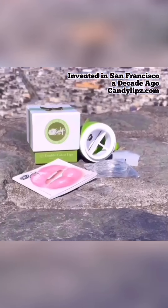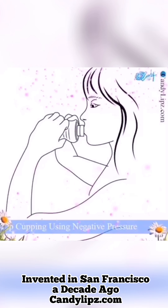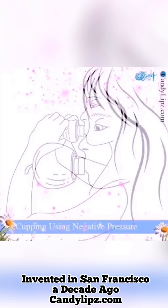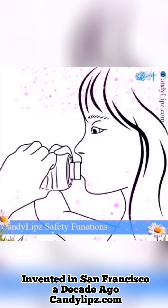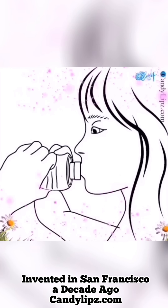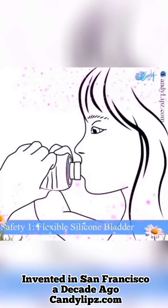The Candy Lips lip plumper is a one-of-a-kind hand-operated lip enhancer powered by an ancient Chinese cupping suction technique that uses negative pressure to enlarge the lips. Candy Lips has a flexible silicone bladder built with a specific firmness safe for lip enhancement. This element allows users to compress and release the plumper at comfortable levels.